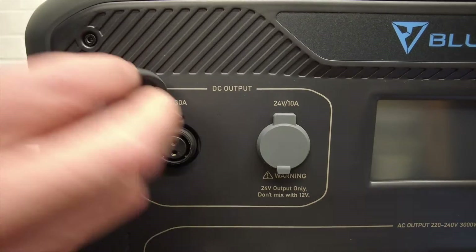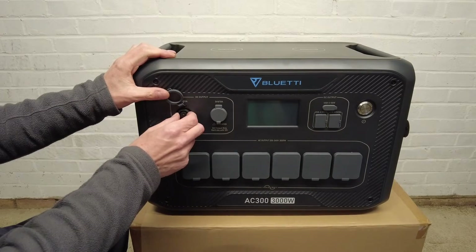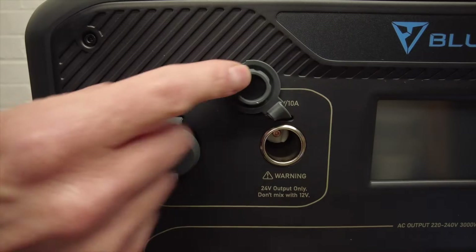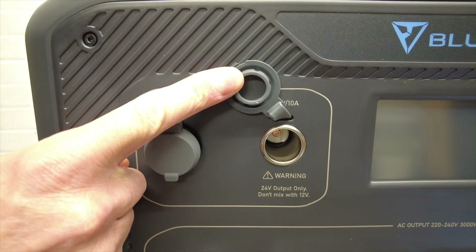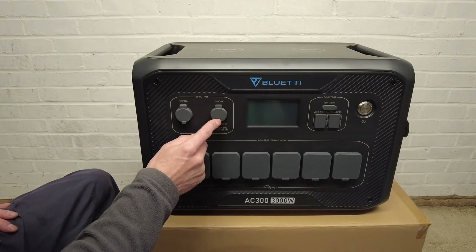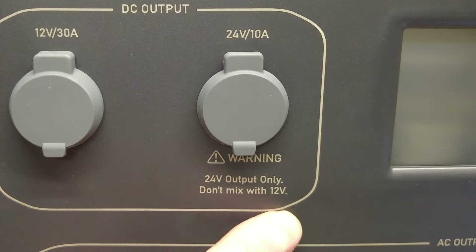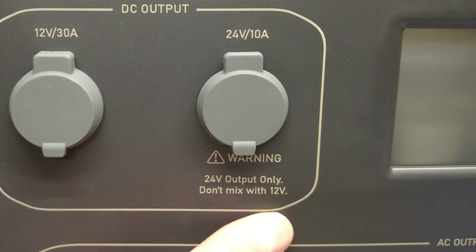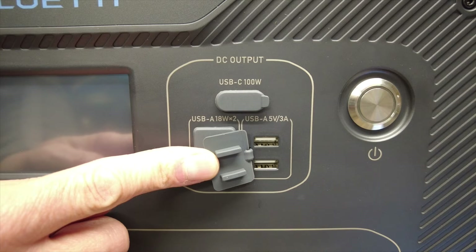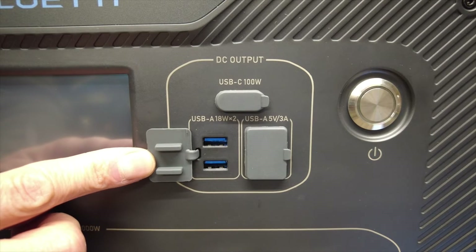On the front you have a 12 volt 30 amp socket, mainly for connecting motorhomes, campers, or RVs. Then you have a 24 volt 10 amp socket — this looks exactly like a 12 volt car cigarette lighter socket, however it says 24 volt output only, don't mix with 12 volts. Over here you have a USB-C 100 watt port, two USB-A 5 volt 3 amp ports, and two USB-A 18 watt ports.